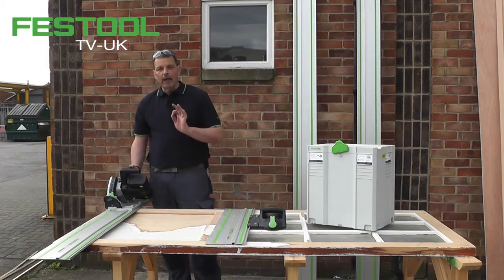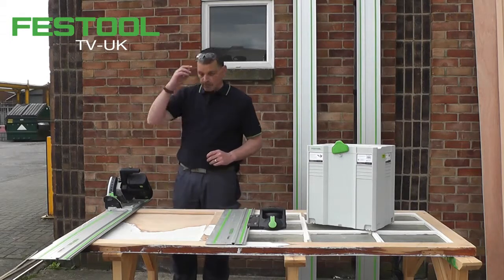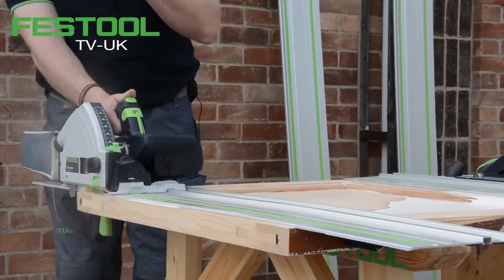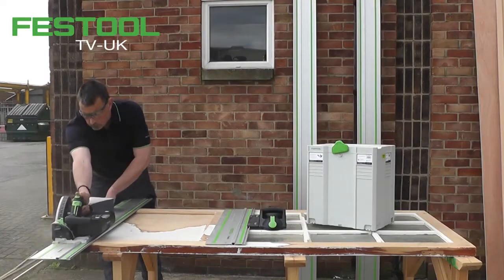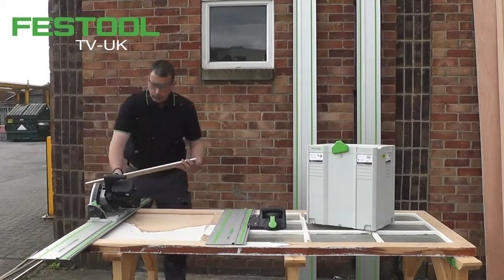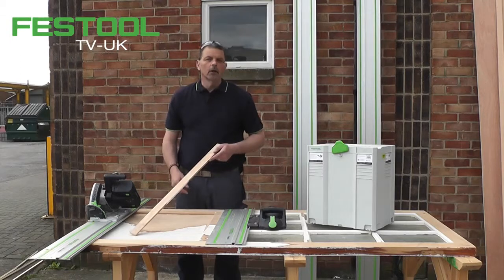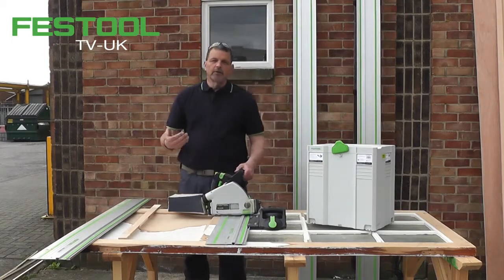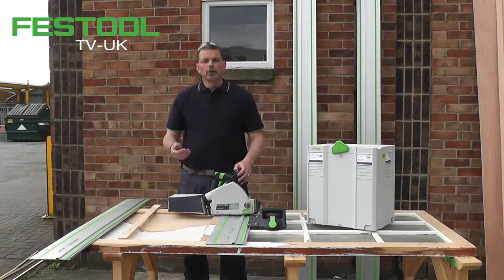So now I have the power and the accuracy with the TSC, and again good dust collection as you would expect from Festool, and because it's part of the Festool system we also protect the cut quality as well. With the TSC 55 it fits within the Festool range and it also adds to our 18 volt range because of the batteries. I'm sure that you'll enjoy using this machine — thank you for watching, and I'll see you on the next one. If you have any questions, leave them in the comments below.